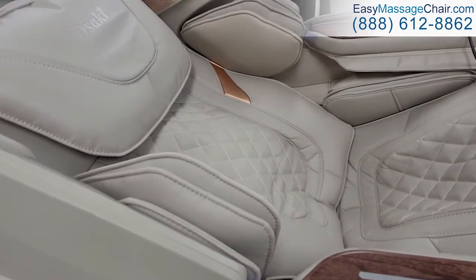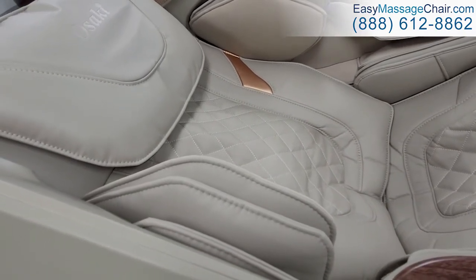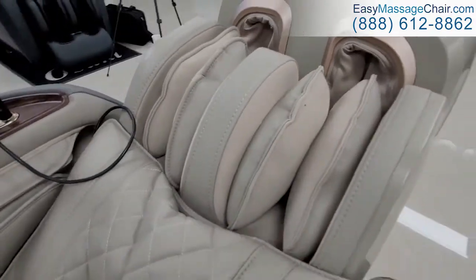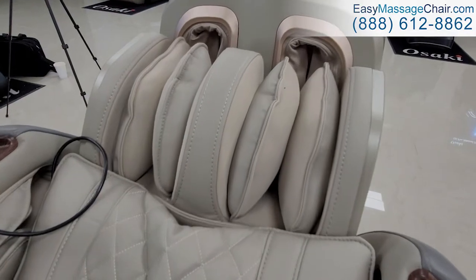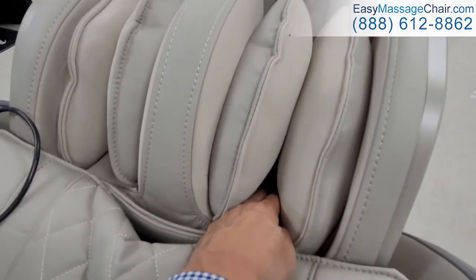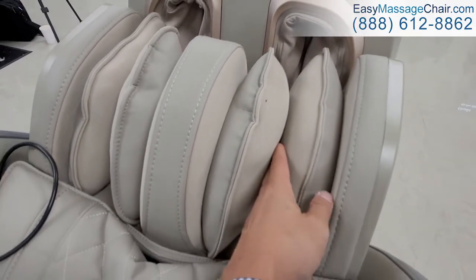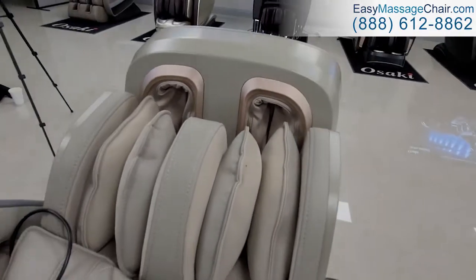The back rollers are already massaging the lower back, and here are the calf massage airbags when they're fully inflated. It's a very vigorous and enjoyable thorough calf massage — a pretty tight squeeze on those calf muscles while the rollers are massaging behind your muscles as well.